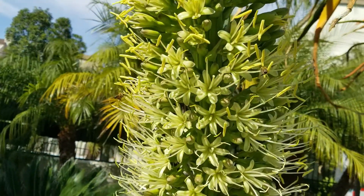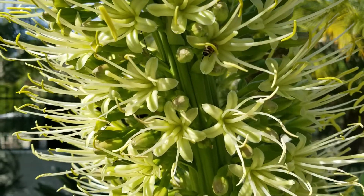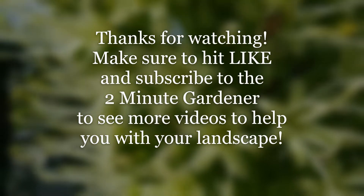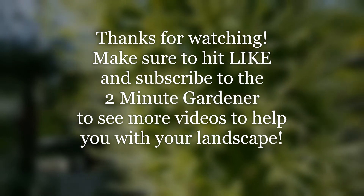Well, that's all the time we have for today. Make sure to hit that like button if you've enjoyed this video and subscribe to get more of my garden videos. This is Doug the Two Minute Gardener — thanks so much for watching.